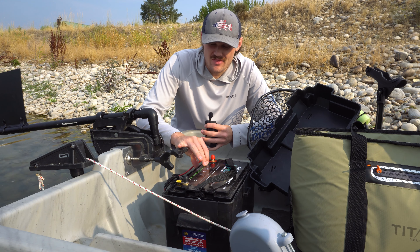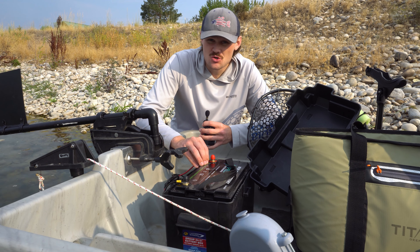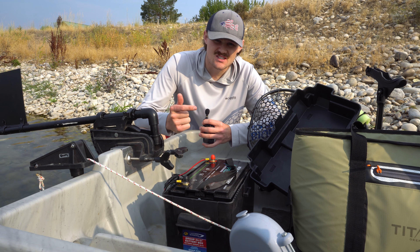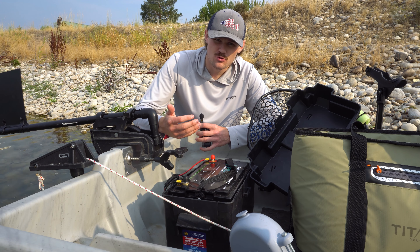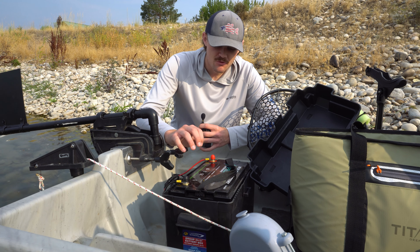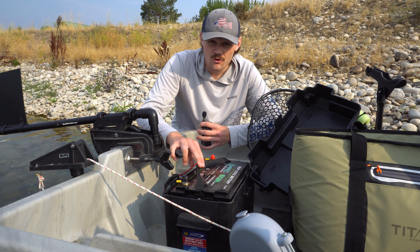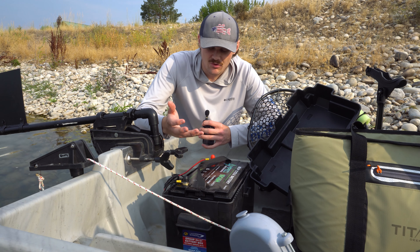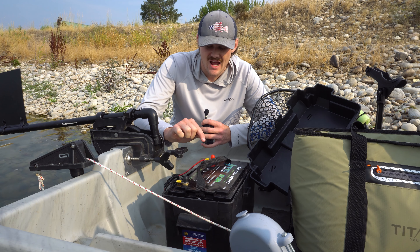I also did an upgrade this year on the battery. Last year I had a lead acid battery — nothing against them, they still work — but I upgraded to a lithium battery. Not only are lithiums lighter, but they also have a lot more power. You can go for a lot longer even if it's the same amp hour battery, because a lithium doesn't peter off like a lead acid does. I also got an even higher amp hour battery: before I had a 100 amp hour lead acid, and now I have a 160 amp hour lithium. This thing goes forever — I have not once run out on the water. I've actually done two or three days in a row fishing and not run out.